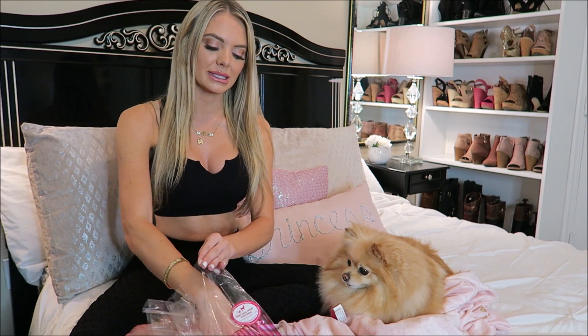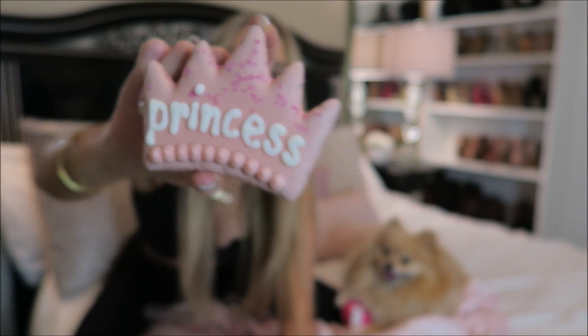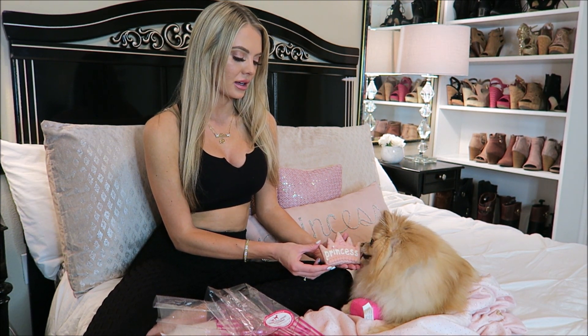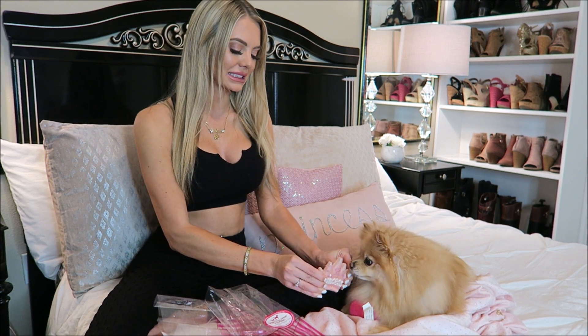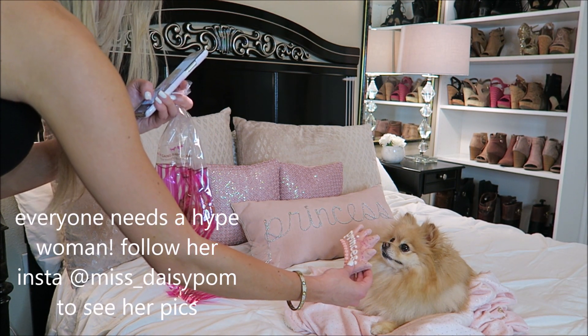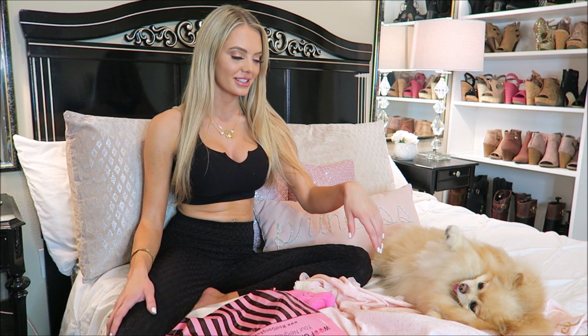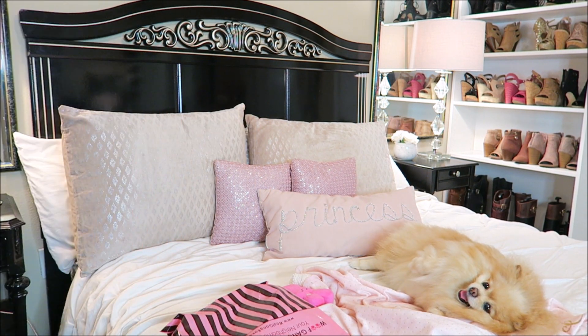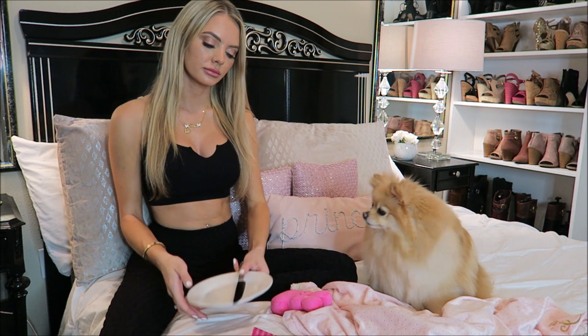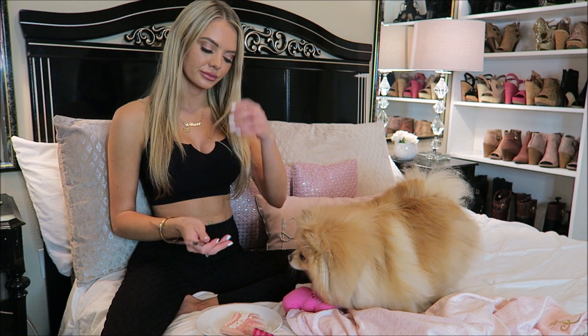We're testing dog treats here today. I got this adorable one that says princess. I actually want to take a picture of Daisy with this cookie before I ruin it — oh, that's the one, girl. Okay, enough selfies. Now we're going to try the treats for real this time and I actually might need a knife. One second. Might keep the bag in my stuff forever — I'm just like that, let's be honest.